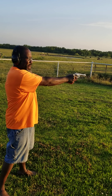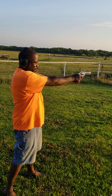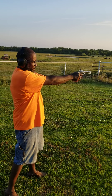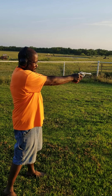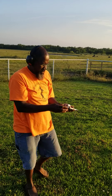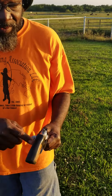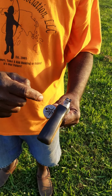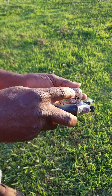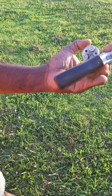That was a misfire. So all I have to do right now is pull the trigger again. That's a misfire right there — pull the trigger again. And that is how that looks. So the three shots you heard was one, two, three, and the two with no holes were misfires.